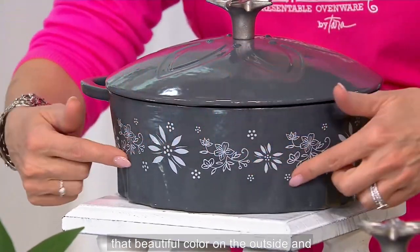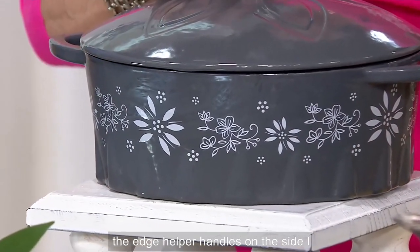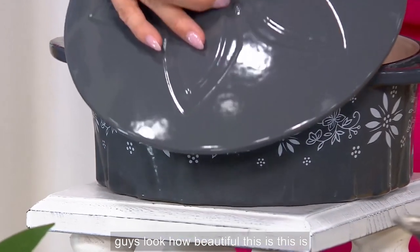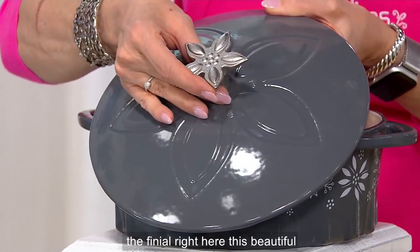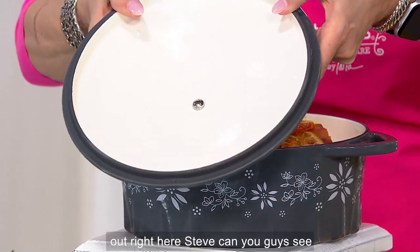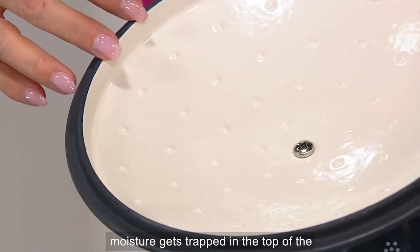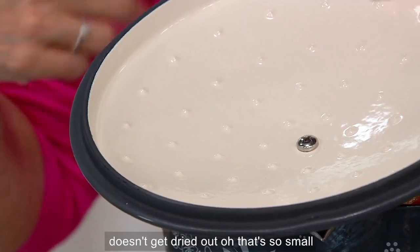That beautiful color on the outside, and look at even the scalloping along the edge. Helper handles on the side. That's the old world and floral lace pattern that we call classic. And look at this beautiful silver finial right here. And those little nubs right there — that creates self-basting. When the moisture gets trapped in the top of the lid, it then releases back into whatever you're cooking so it doesn't get dried out.